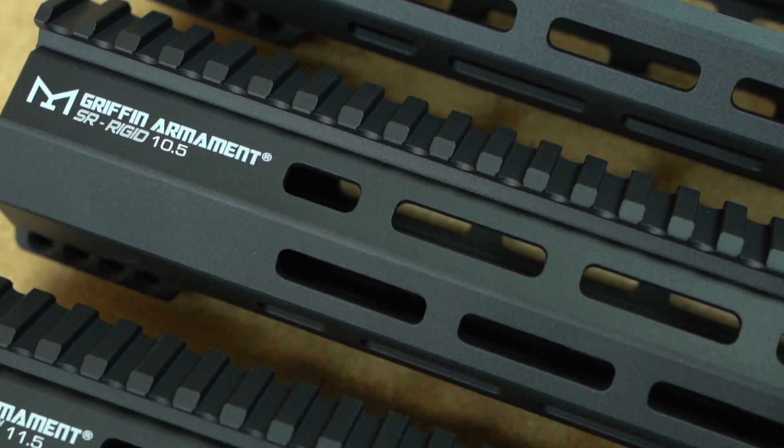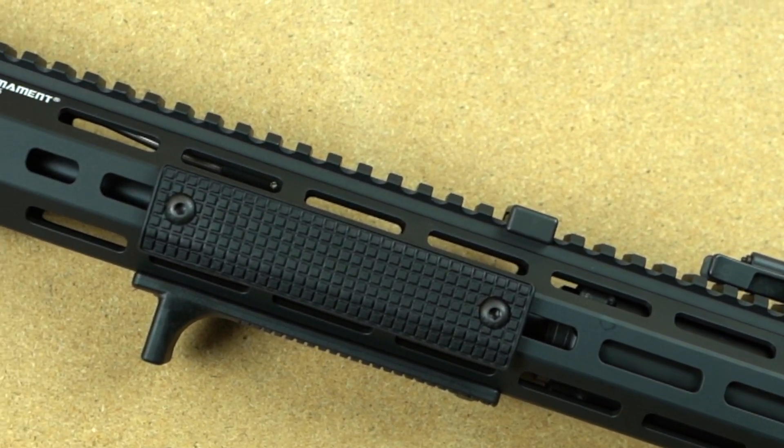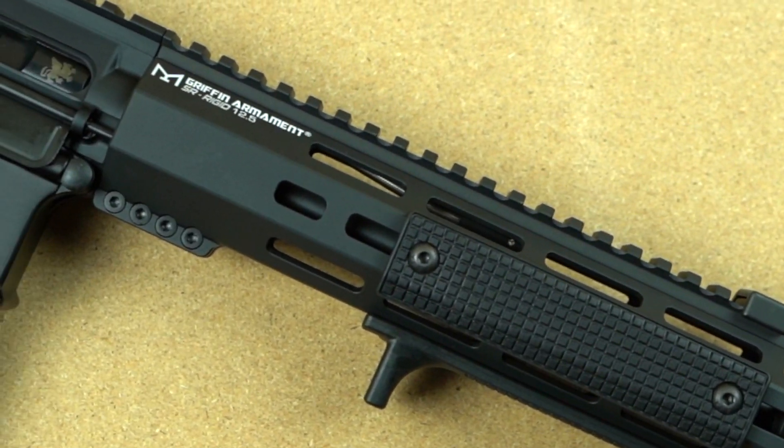If you are looking for a high-quality, feature-rich, American-made rail system for your AR-15 type firearm, look no further than Griffin Armament's SR rigid rails.